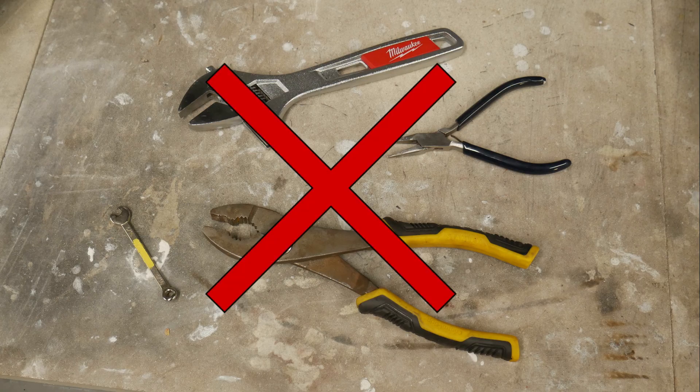Never use pliers or other wrenches to open a valve stem. If the stem becomes damaged, the tank becomes inoperable.